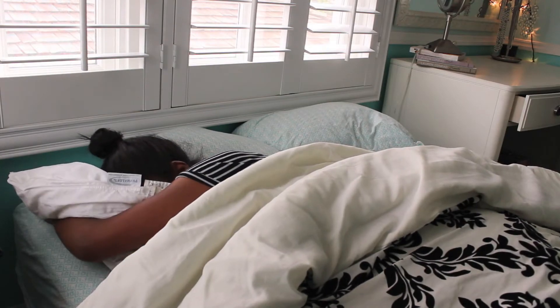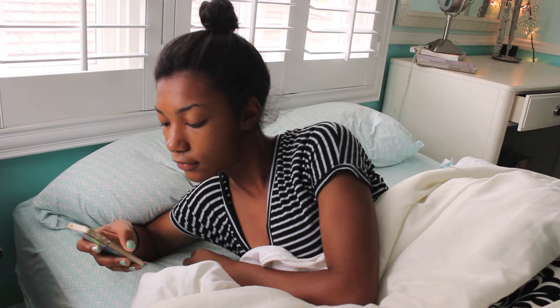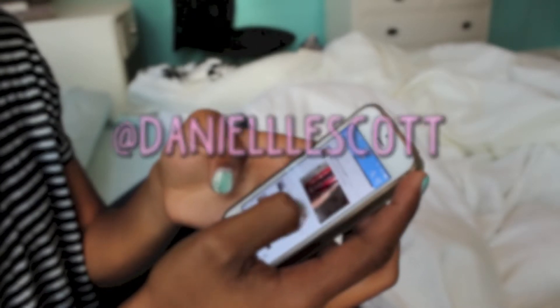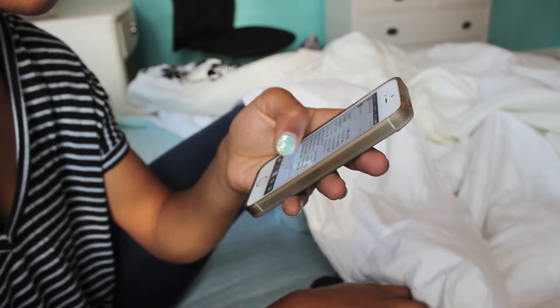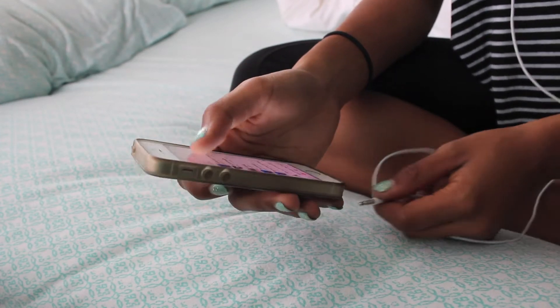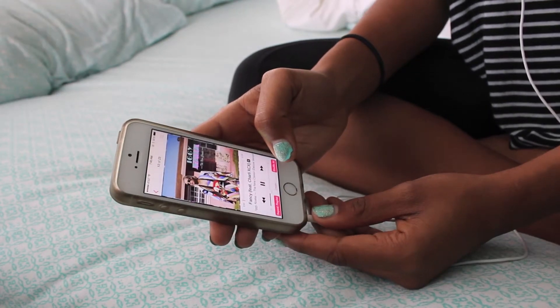Good morning everyone — clearly I was not very excited to wake up. The first thing I do is go on my phone and just catch up with all my social media, so I go on my Twitter, my Instagram, stuff like that. If you guys want to follow me I will link all my social media down below. I can't get ready without music, so I have this playlist on my phone that I always listen to — Fancy came on so I had to turn that up.